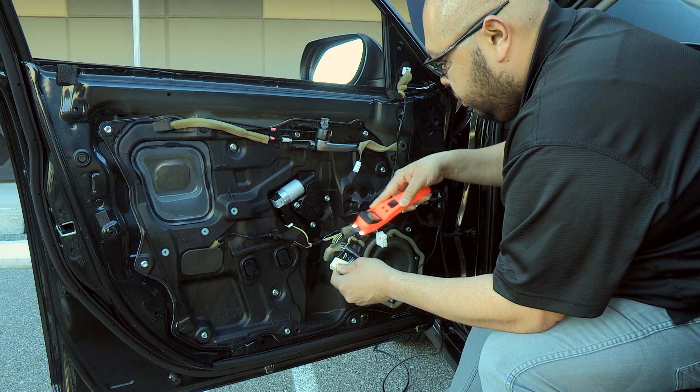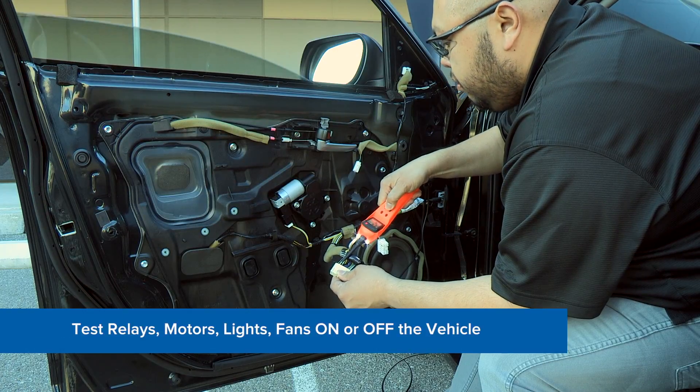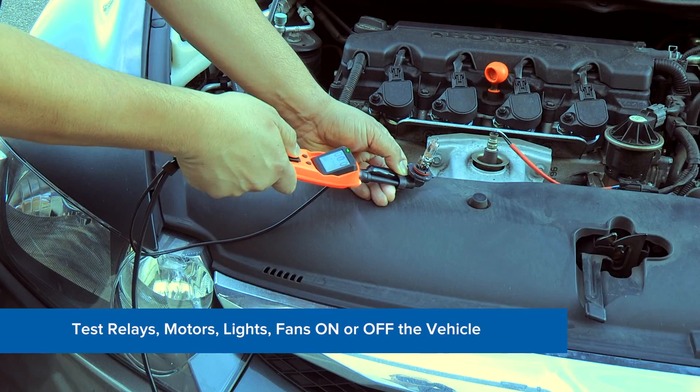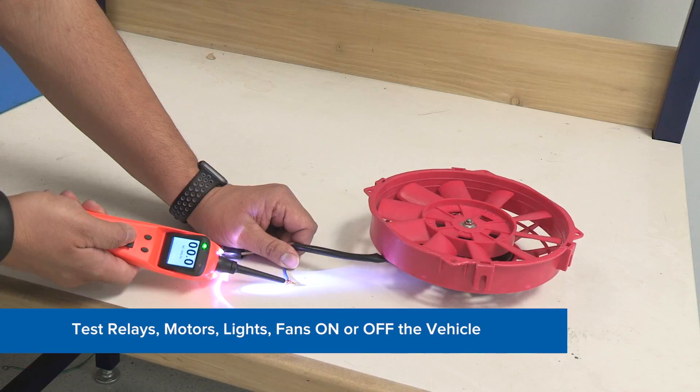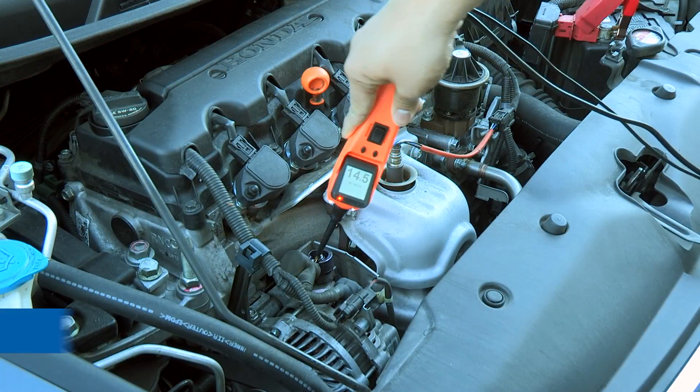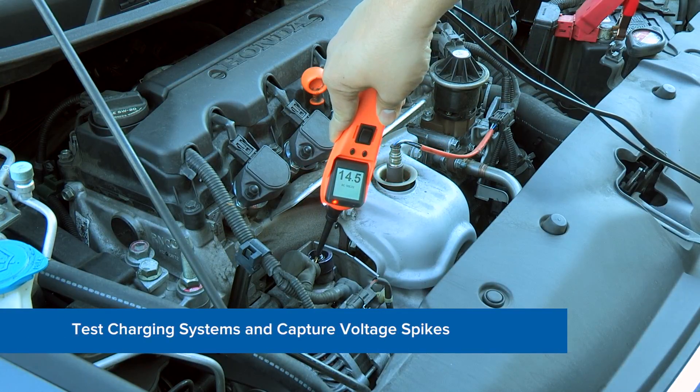The Power Probe 3S still has the ability to power up and diagnose circuits, test relays, motors, lights, and fans on or off the vehicle, also test charging system operation and catch voltage drops or spikes.